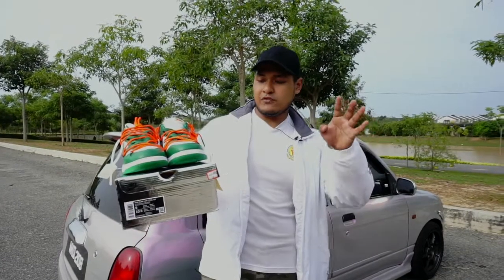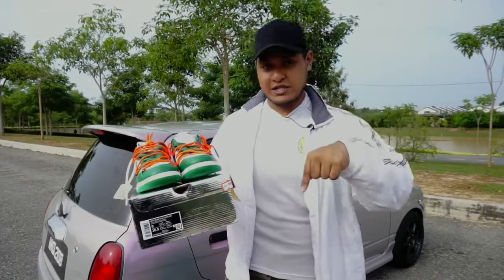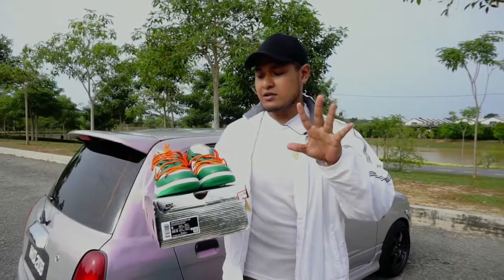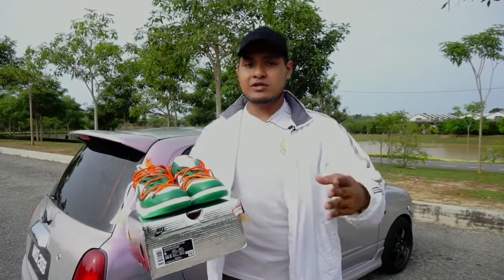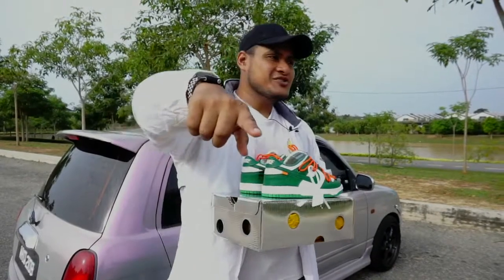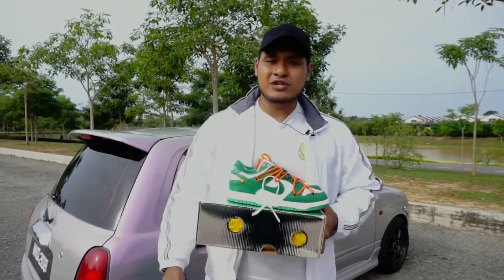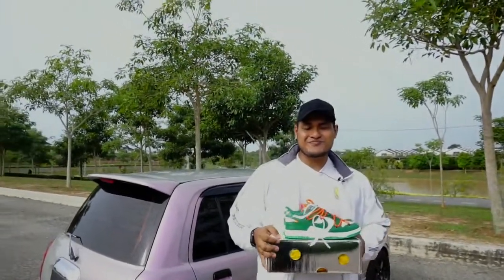Harga dia tak mahal untuk East Sneakers jual. So anything, korang boleh terus roger saya, terus WhatsApp saya. And if you guys have any suggestion kasut apa yang nak saya buat review lagi, korang boleh suggest kat bawah. Kalau korang suka, korang like video ni, dan kalau korang nak share, korang share. Thank you so much guys for watching, and I'll see you guys next review. See you guys soon, bye!